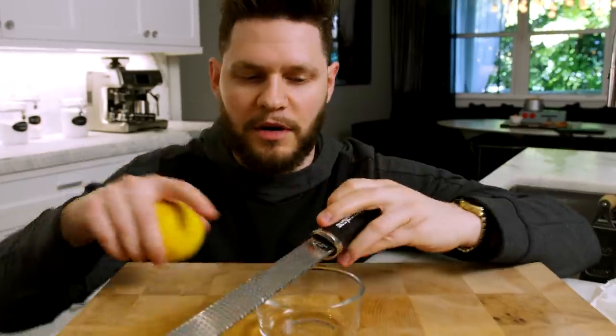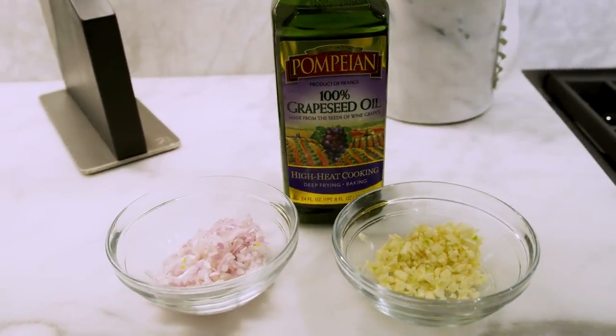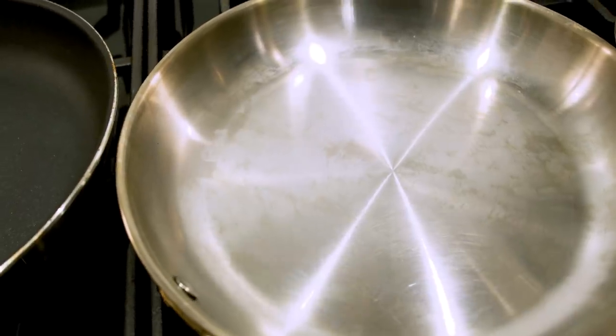We still need to zest the lemon — take a little bowl, put your micro plane or zester on it and hit it with a little zest. Prep work is done. For the steak, all we're going to do is salt and pepper it over at the stove. For now, preheat your oven to 225 degrees — that is how we're going to finish our steak. Here we are at the stove: over here I've got my oil, garlic, and shallot for our mash, next to that my Misen non-stick pan.